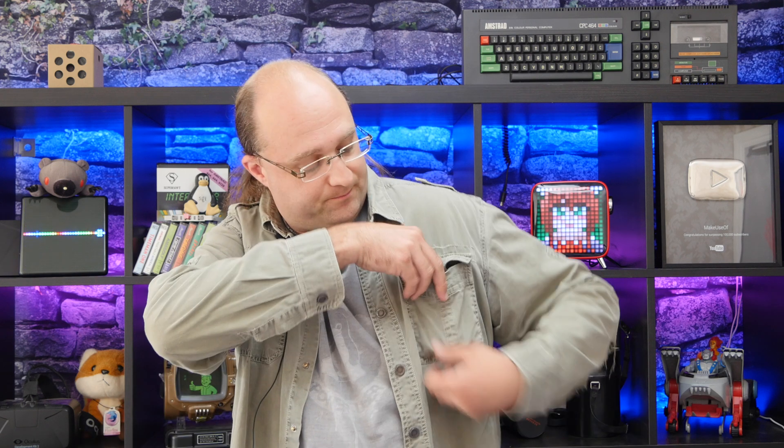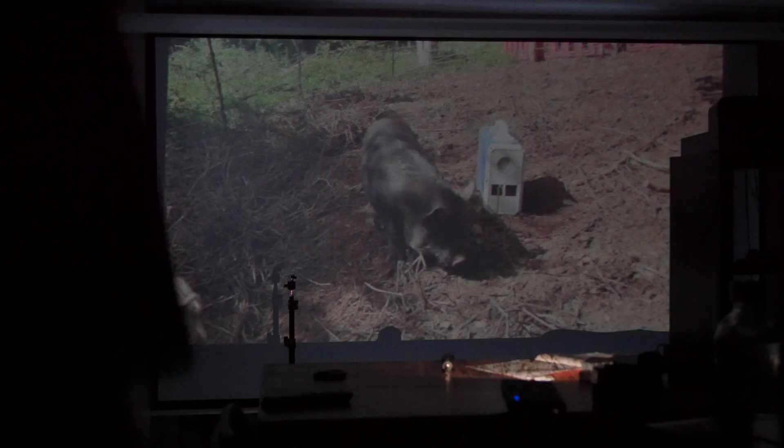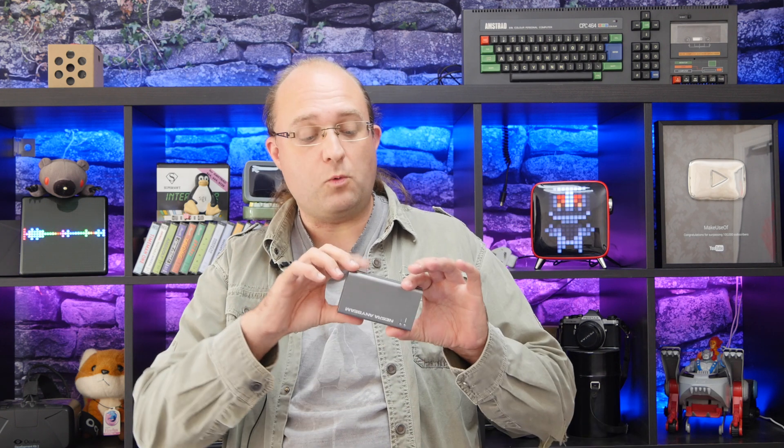Normally I wouldn't touch Pico projectors with a tiny 6-inch barge pole, which is about as big as the image they can typically project. However, this one has impressed me — the Nebra Anybeam. It is in fact a laser Pico projector, and claims to be the world's smallest pocket-sized cinema. Join me, James Bruce, for makeuseof.com reviews as I take a closer look at the Nebra Anybeam. Stay tuned to find out how you can win one of these bad boys for yourself.